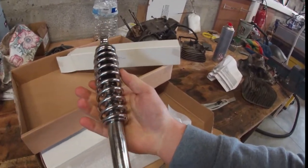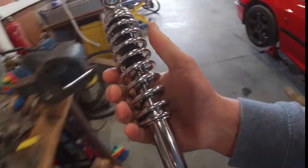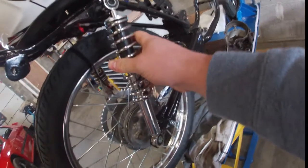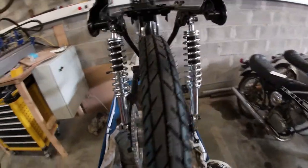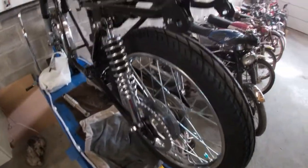Some brand new rear shocks — these are not 100% original, they're remanufactured ones, but they'll work and that's the most important thing. Let's fit the other one. There you have it, a set of brand new shocks. That's another job done on the list.